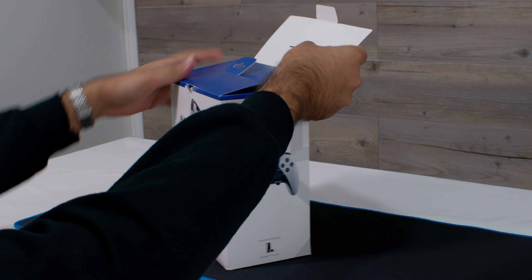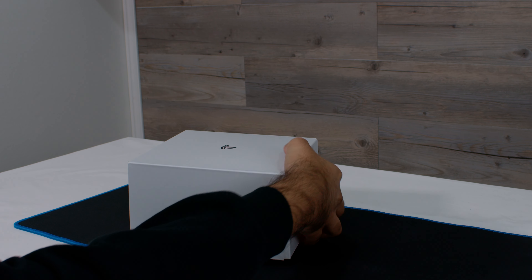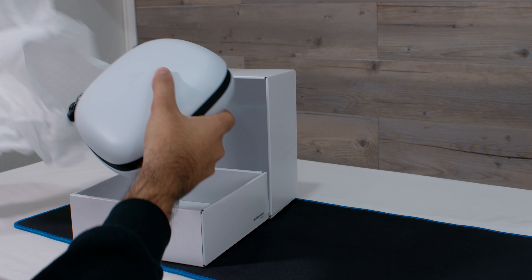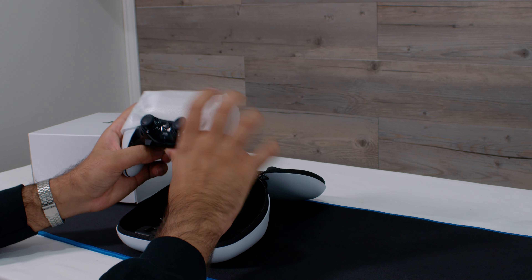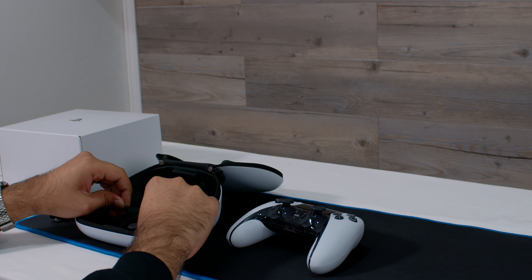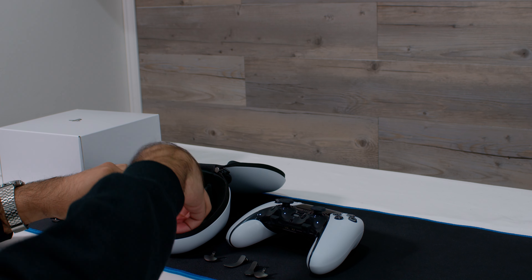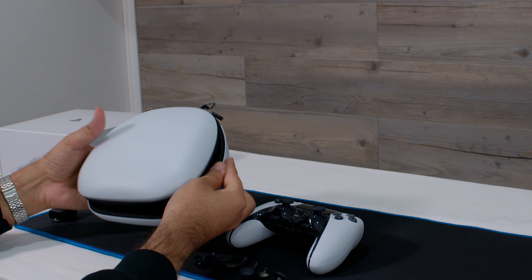Welcome to Mr. Tech Shop. Today we're checking out Sony's new DualSense Edge controller, which is Sony's take on a pro controller for the PS5. So let's get started.